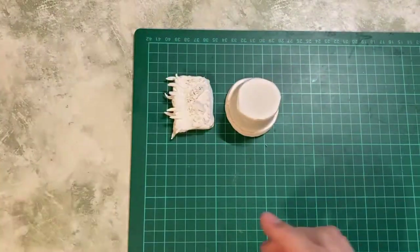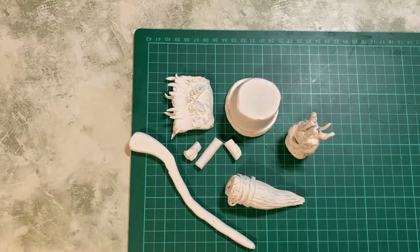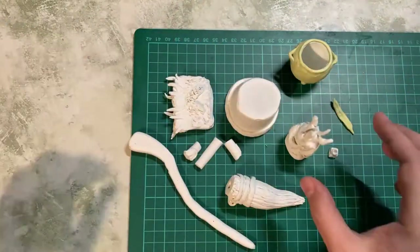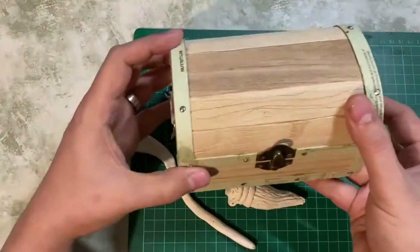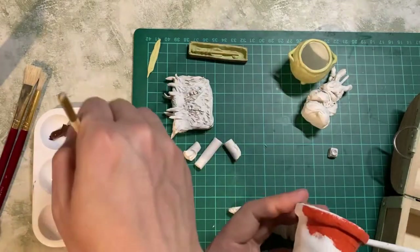There we go — the air-dry clay is all dry. I went ahead and made a few other things from Milliput as well: a cauldron made with a ping pong ball and some Milliput, a little feather for a quill, a wand which is a toothpick and Milliput, a wand box — and that's our chest. We're down to painting now.